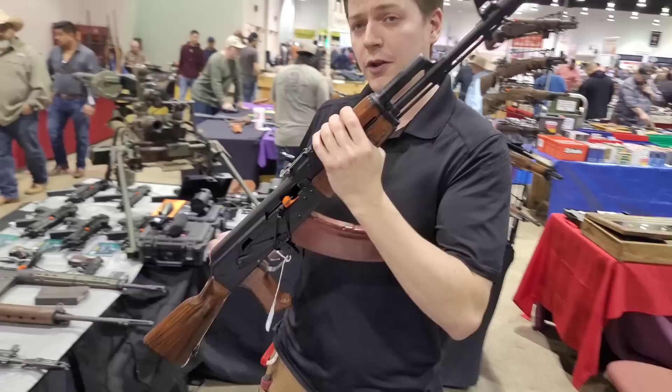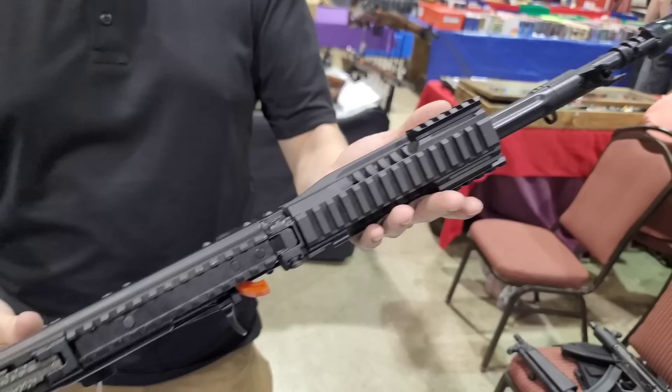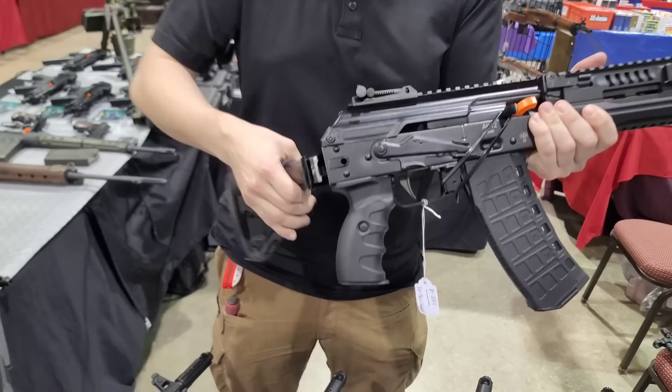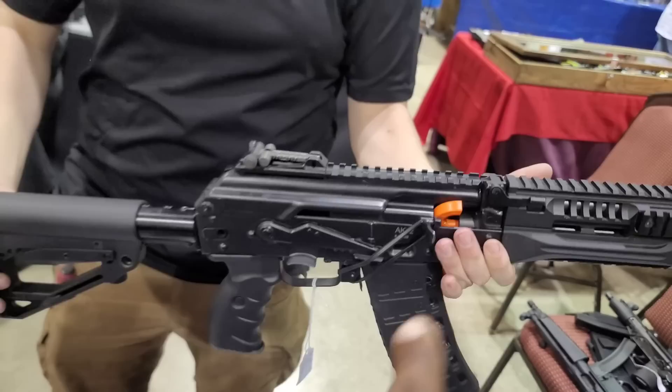We also are one of the only companies that have commercially available Russian AK-12s. This is a real Russian AK-12 parts kit built with an American barrel and receiver, but still has a side-folding trunnion, real AK-12 magazine, and of course everything the AK-12 has to offer.